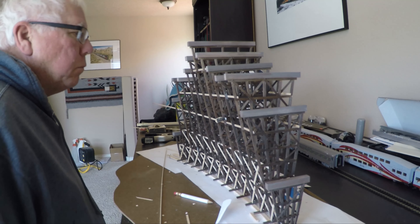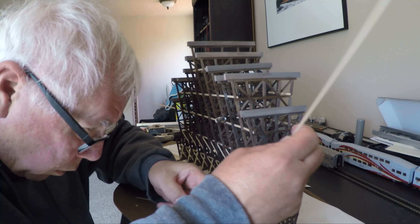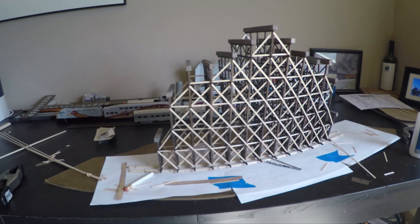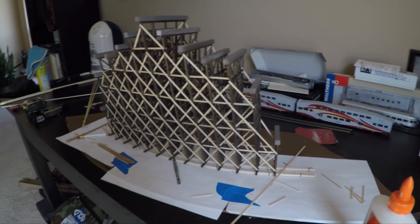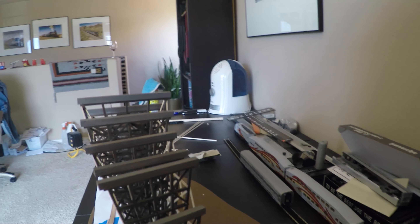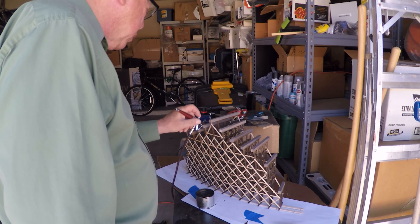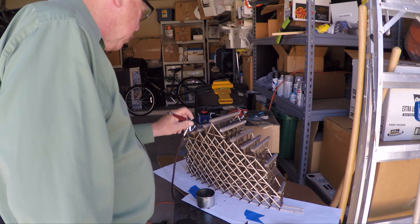After the horizontal supports were in place, I cut each cross support between the bents to fit the location where it would go, and then glued that in place — one outside the vertical support and one inside. Once I got to this point I was pretty happy because the trestle now had a lot of strength, though I still had to be very careful not to bump or break anything. Next I airbrushed the horizontal and cross supports. It was a bit tricky getting the inside of the opposite side, but several coats over time worked.